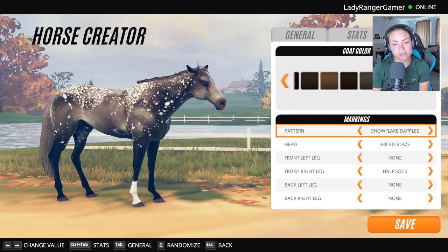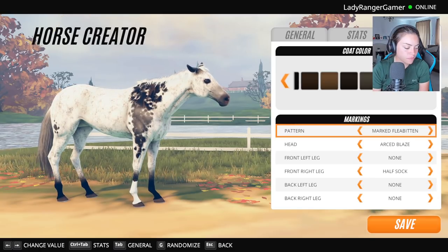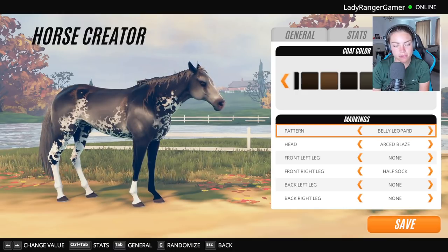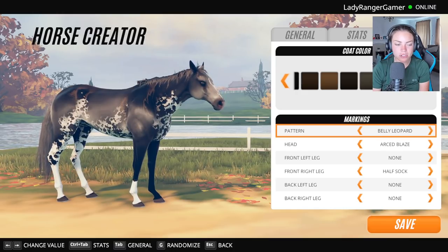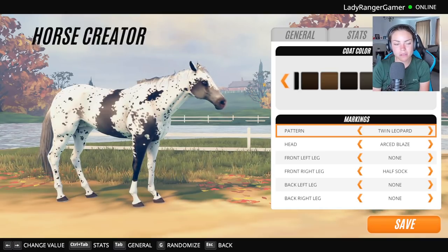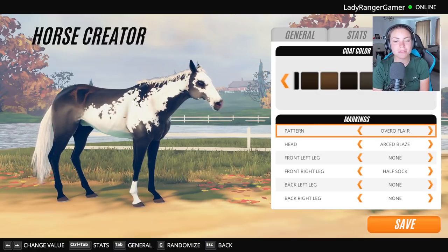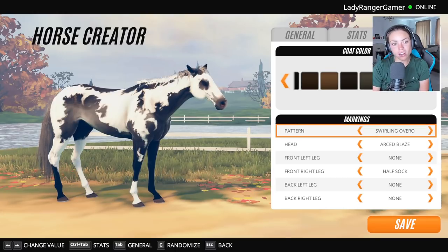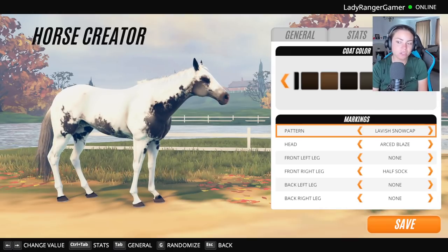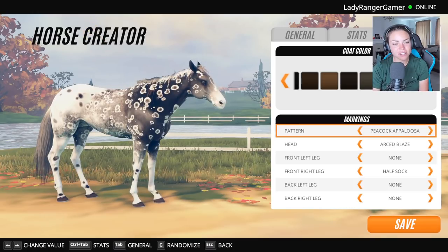The patchy dapples looks cool. Belly leopard — that looks like ripples of water as well. I'm not a big fan of that one. That could look like a big splash of water, do you know what I mean? But I've bred the overall flare a lot. That looks kind of cool. I don't feel like any of these are quite right.